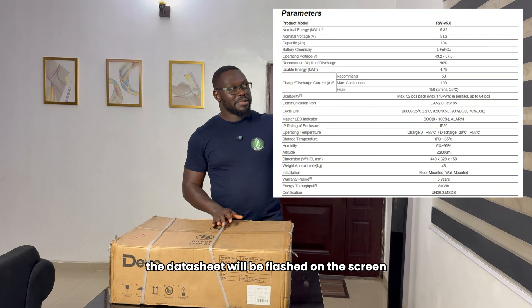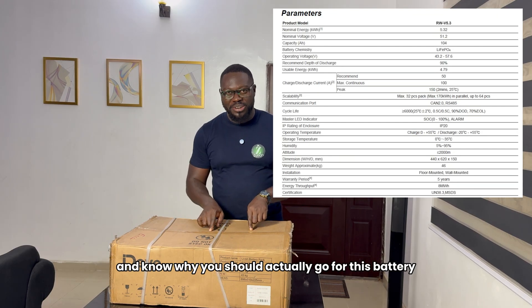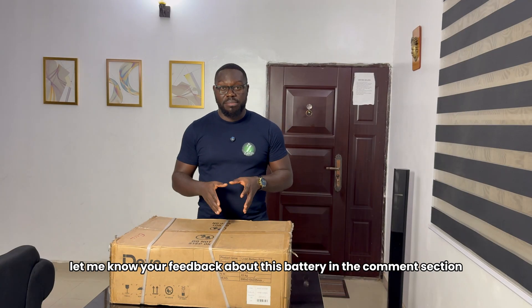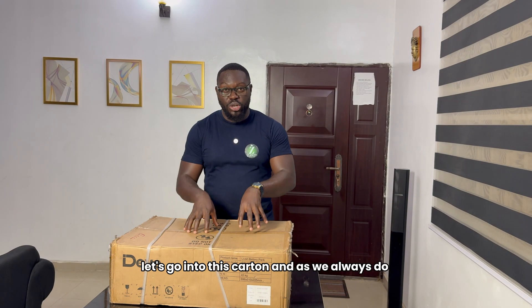And definitely, as usual, the data sheet will be flashed on the screen. At the end of this video, stay tuned and watch, and know why you should actually go for this battery. Let me know your feedback about this battery in the comment section. So, without wasting much of your time, let's go into this and have fun.